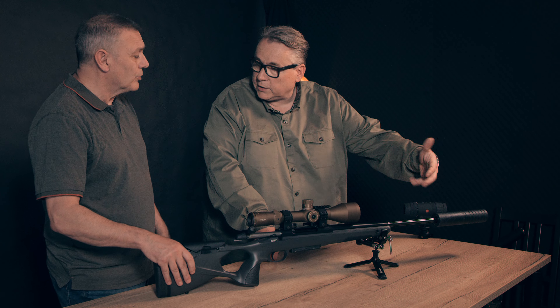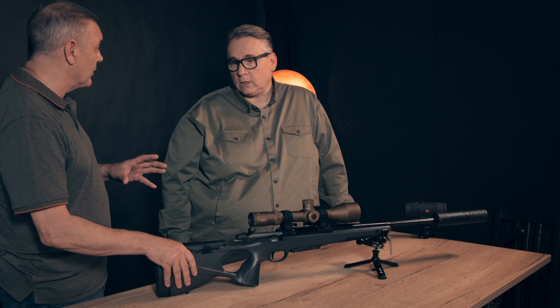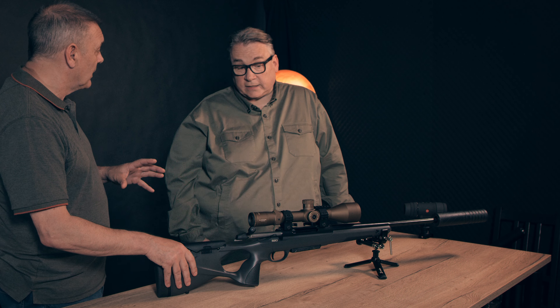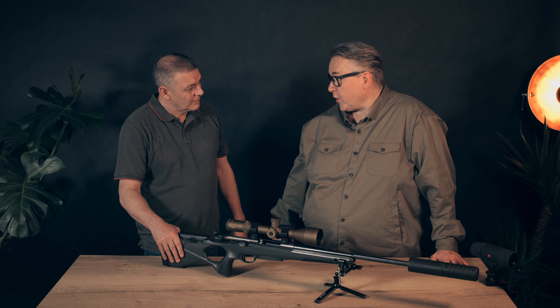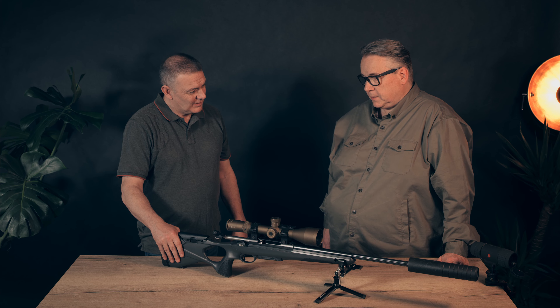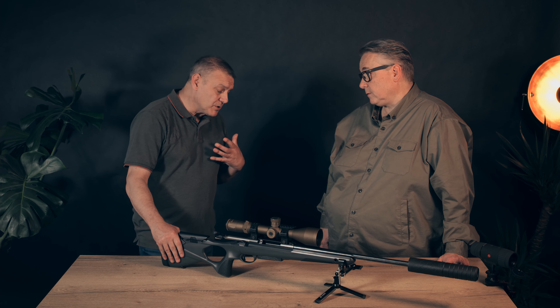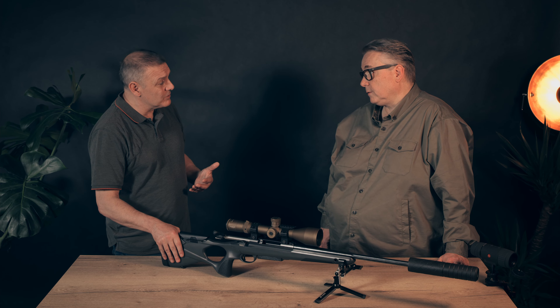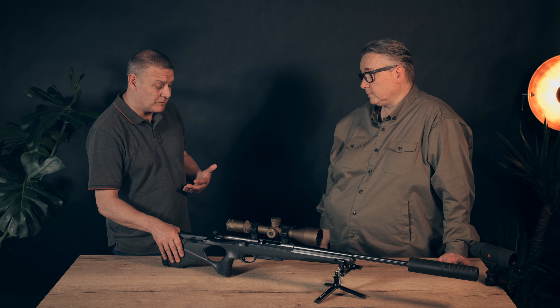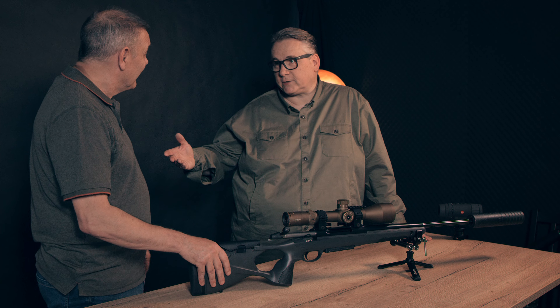This rifle is chambered in 6.5 Creedmoor — I've never had a 6.5 Creedmoor before. It's the new upcoming caliber for long-range hunting too, with very good precision and very good penetration. It's suitable for wild boar and roe deer. All the feedback on this caliber is very good. I've heard both good and bad things about it, but I can't wait to try it. We'll talk again in a few weeks once you've used it.